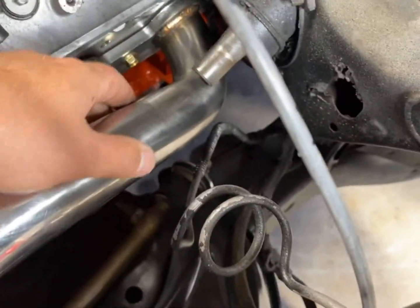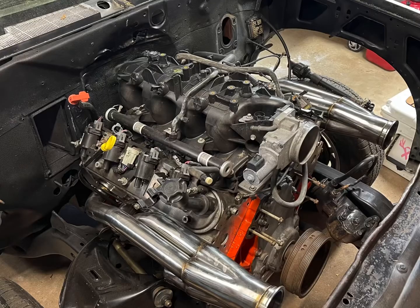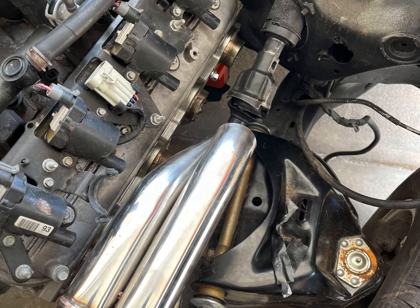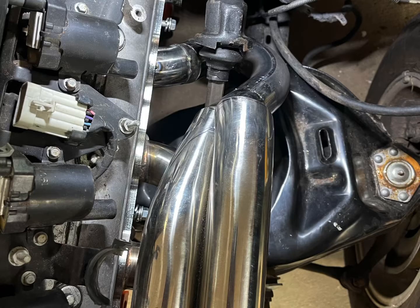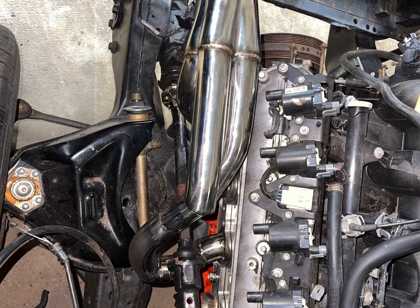Yeah, I'd say that's an issue. I'm gonna have to pull this pipe out and around. This is after we cut the two header pipes off and have the steering shaft in there, mocking up some parts and pieces, trying to figure out what we're gonna do. Taping them up, tacking them together, trying to figure it out the best way we can.